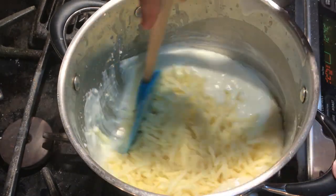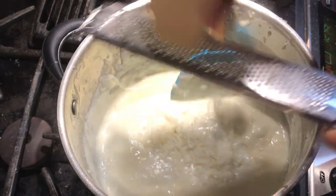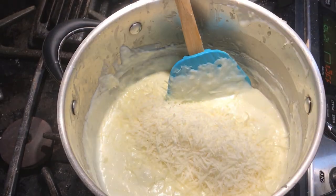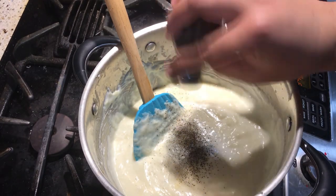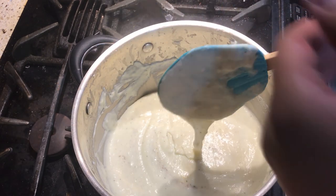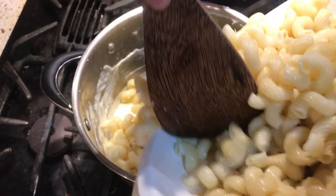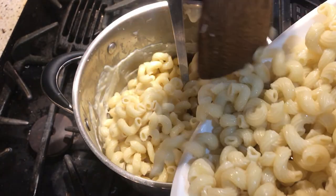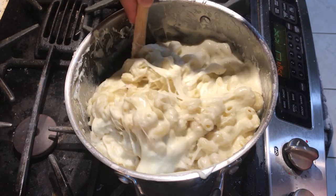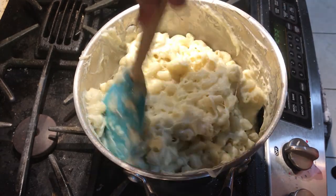When you add your cheeses, go for white cheeses — I chose Havarti, Monterey Jack, mozzarella, and Parmesan. Since these are all white, when you add the special ingredient at the end it'll mix in without changing the color, whereas cheddar might affect it. Add some pepper and nutmeg for a little spice — nutmeg is such a good fall spice. Keep mixing until combined, and remember to turn off the stove after adding the pasta so nothing burns.